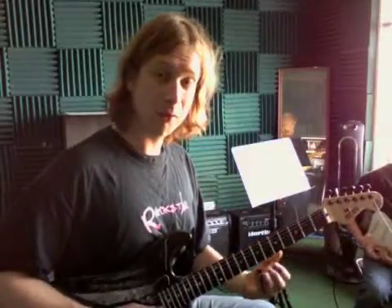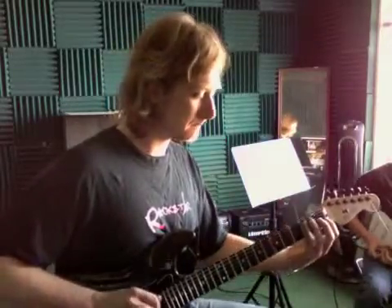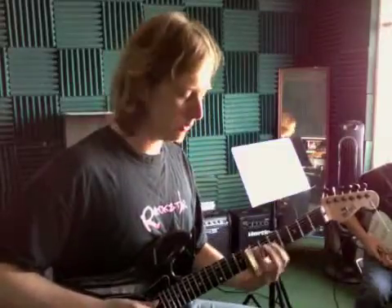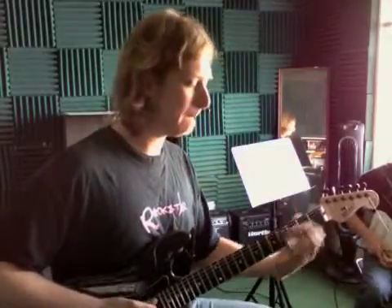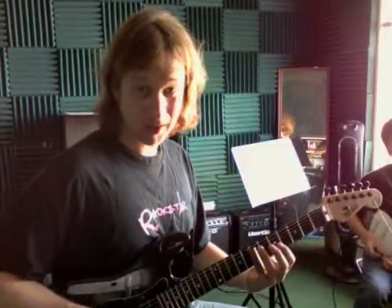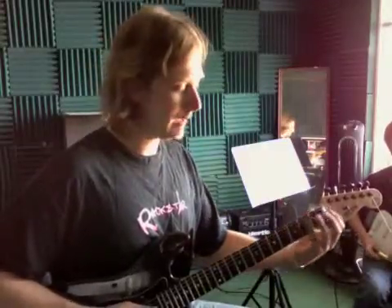And then the last one was: 1 and 2 and, 1 and 2 and. That's where you're playing the 4th string, and then the 2nd and 3rd strings on the and. 4th string, 2nd and 3rd, and then all three of them, or just the 2nd and 3rd string to get that A major sound.